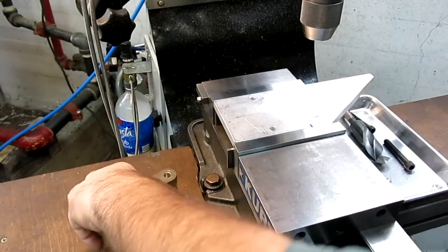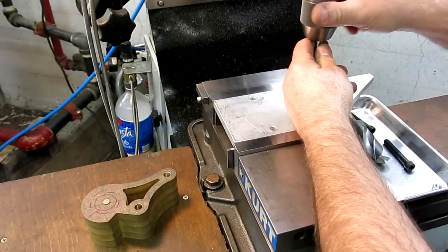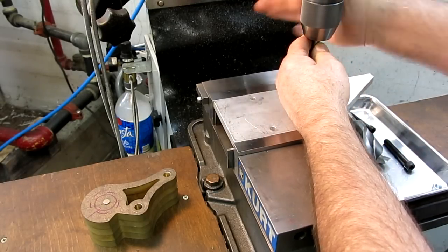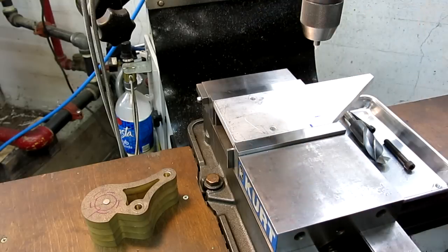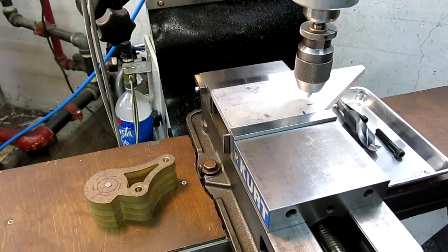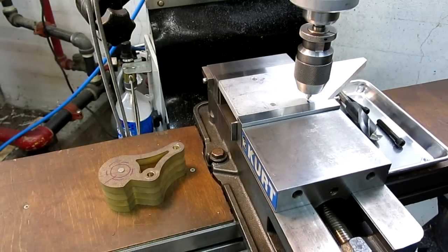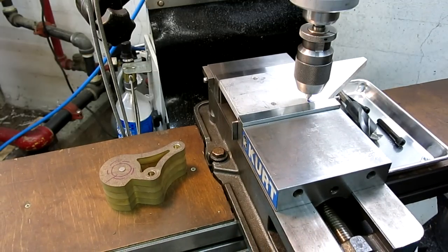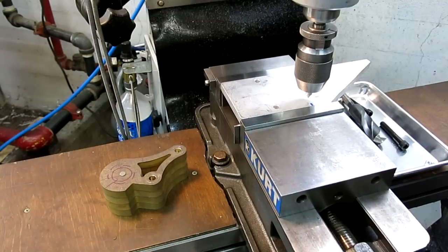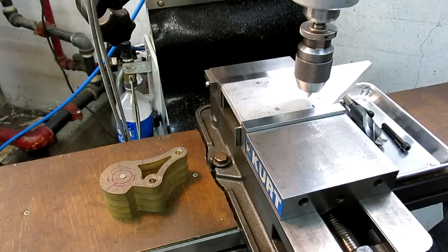I know the distance between those holes, so what I'll do is just drop down here like so, and then I'll just pick up the line. That's my Y, and that will be my X — okay, so I have a zero. Let's come back up to the Y zero and make some holes.